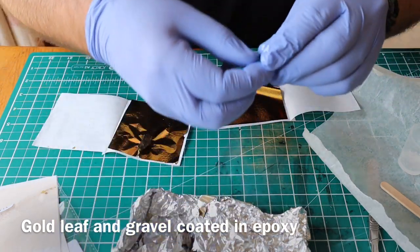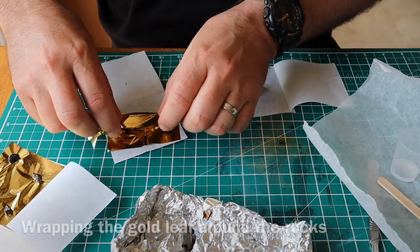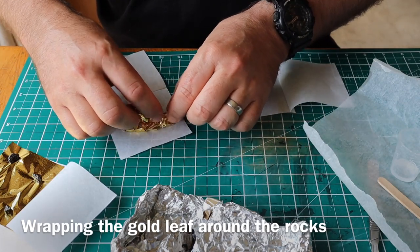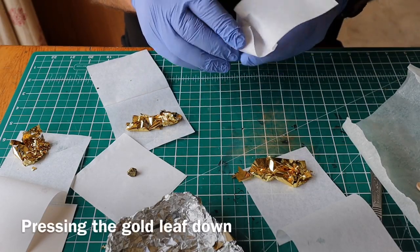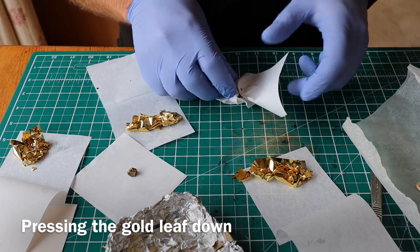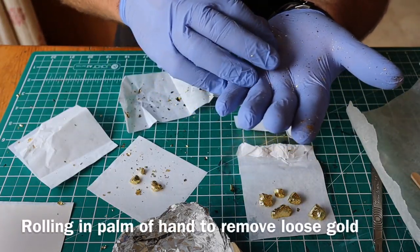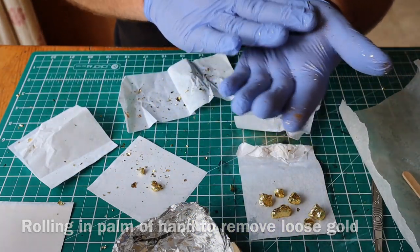Laying them onto the gold leaf and then rolling the gold leaf around them, making little parcels. This gold leaf sticks to everything — using the paper helped a bit. Just pressing it down onto the little stones and rolling them in gloved fingers, which pushes down all the gold onto the epoxy resin and gets rid of a lot of the loose gold leaf. It forms some lovely little nuggets.